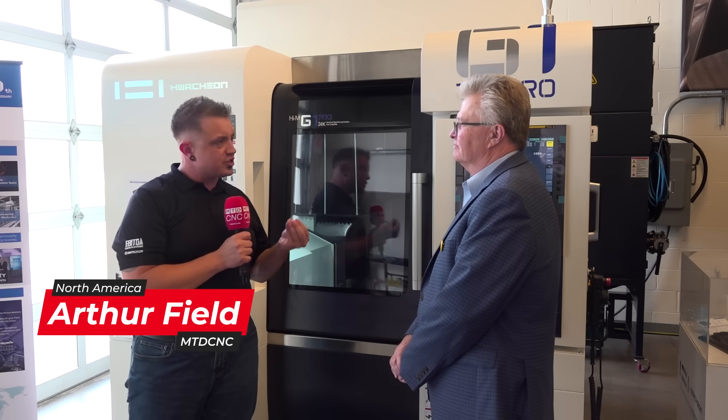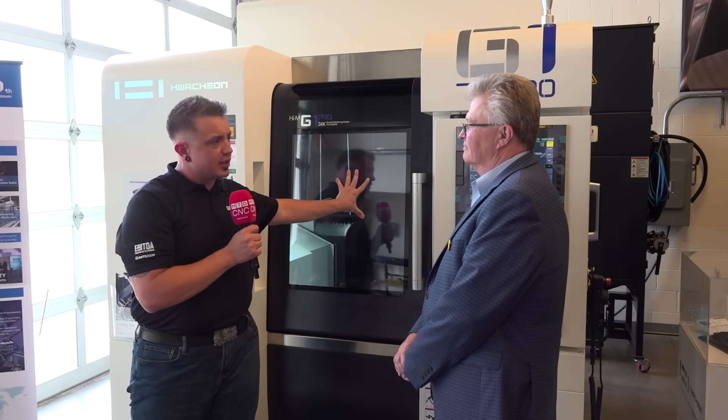Bob, we're standing in front of the G1 Pro. Wachon is known for their work in the mold and die industry. How does this play into it?